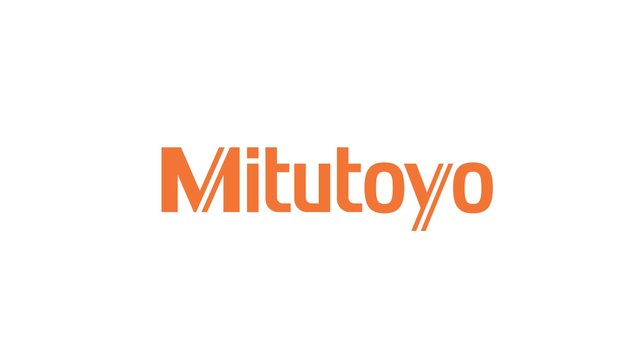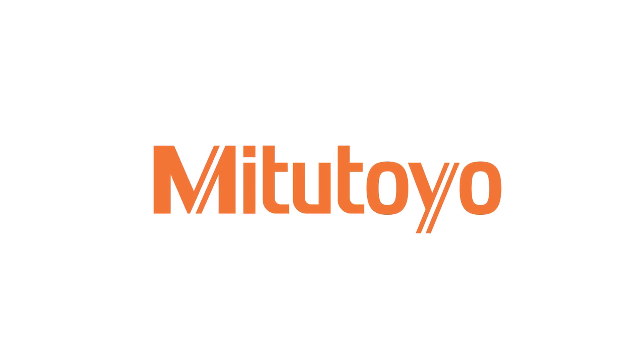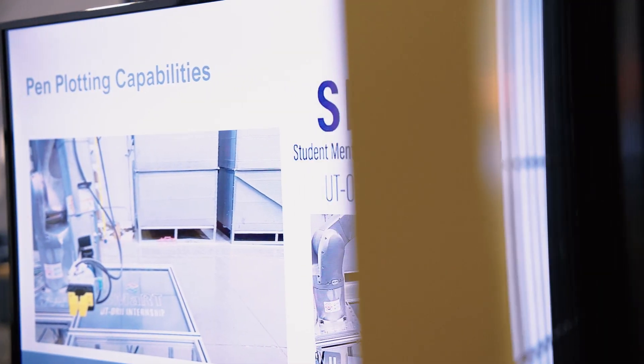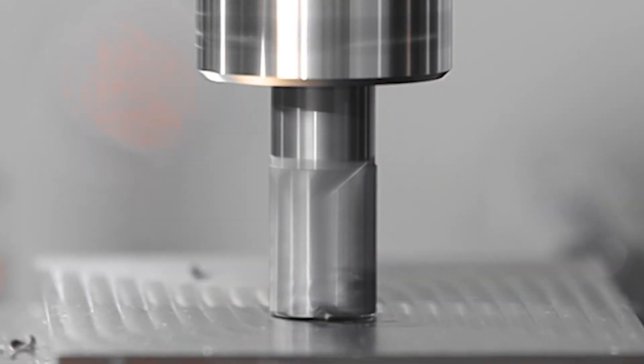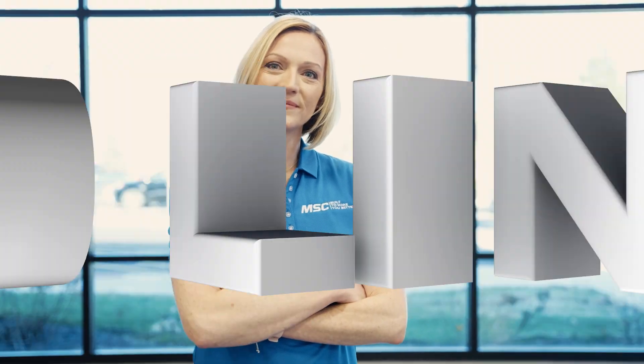This video is brought to you by Mitutoyo. Precision is our profession. If you're looking for real world insights, tips from leading industry experts, the latest trends in products and technology, you've come to the right place. From MSC Industrial Supply, this is Tooling Up.